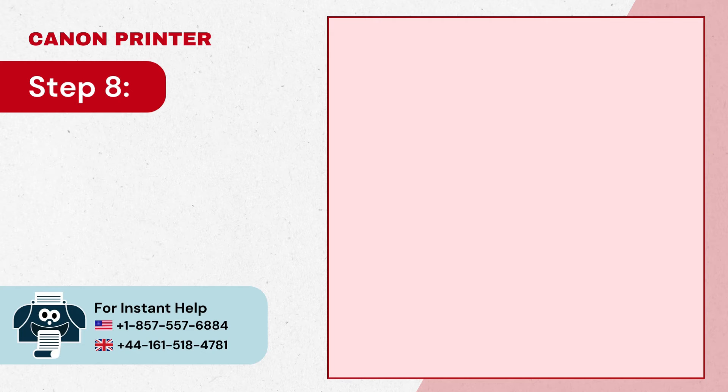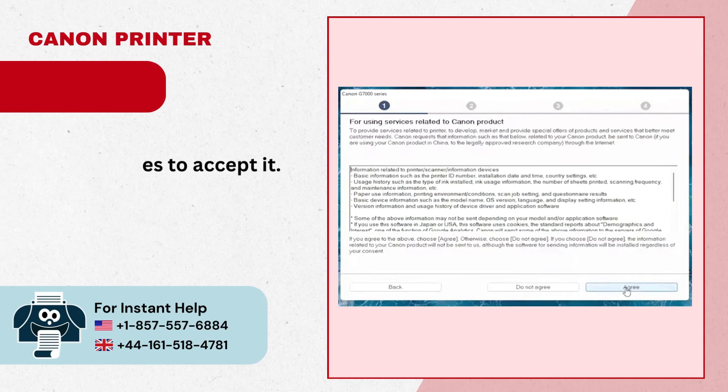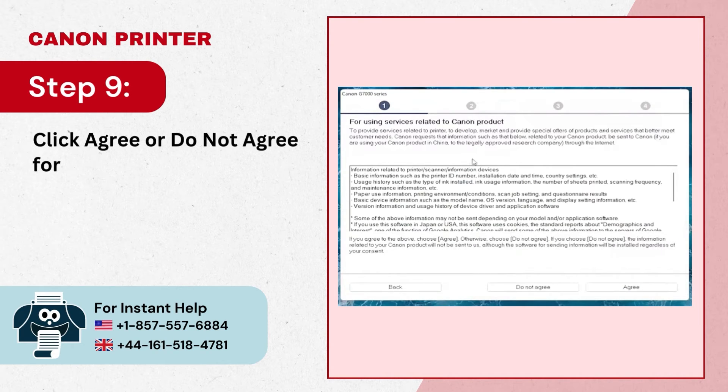Step 8: Read the license agreement, then click 'Yes' to accept it. Step 9: Click 'Agree' or 'Do Not Agree' for using services related to Canon products.